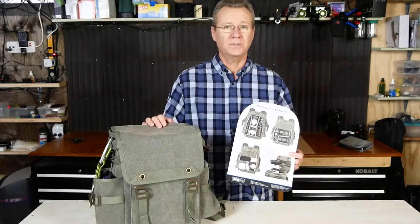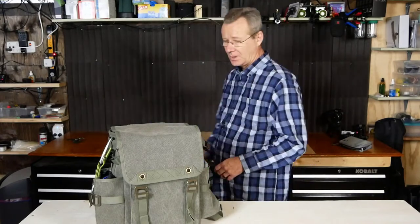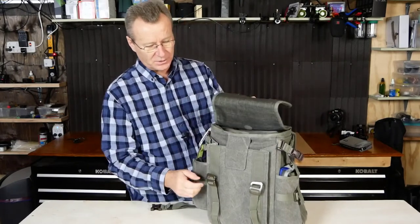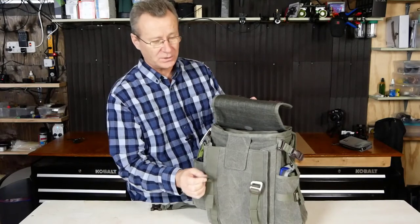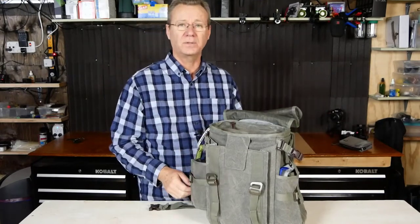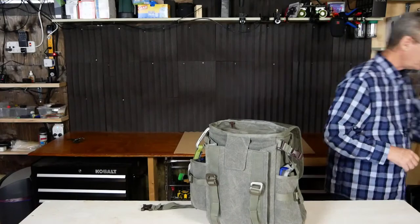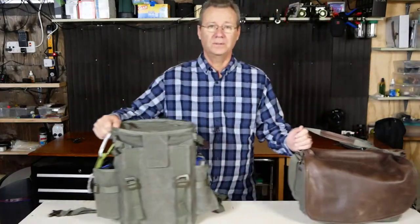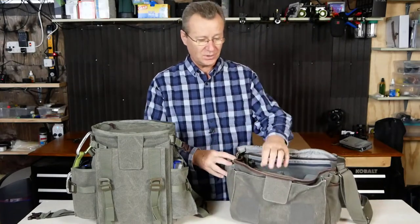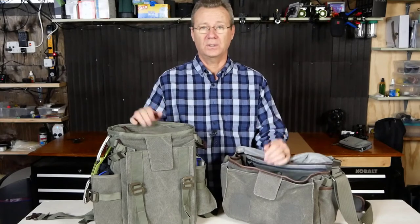I've had great success with it out on a couple of shoots. Comparing it to my Retrospective 30, you can see it has the same canvas style in pinestone color. This bag comes in black or pinestone, so you've got a choice of two colors.